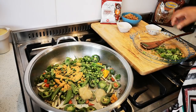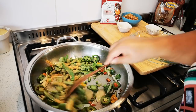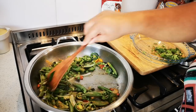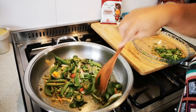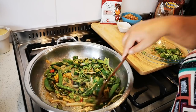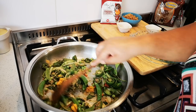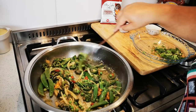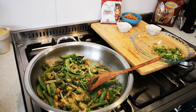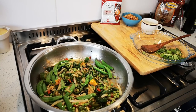About a tablespoon of chicken spice. Now we're just going to stir fry this for five minutes, and we'll be right back. Okay guys, it's been five minutes.